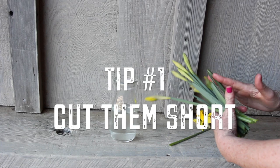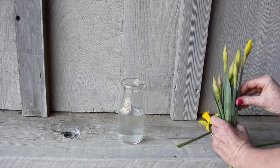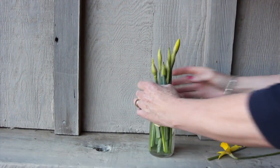Selena's first tip: cut them short. By cutting flowers like daffodils, jonquils, and tulips short, it keeps them nice and perky and standing up straight for quite some time.